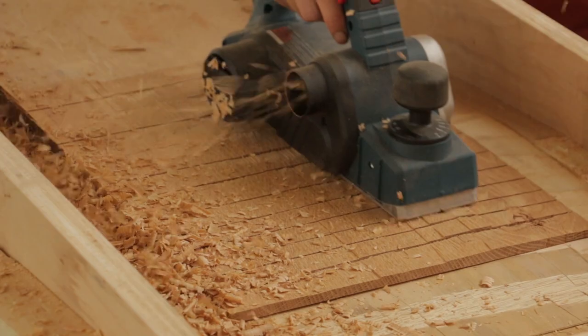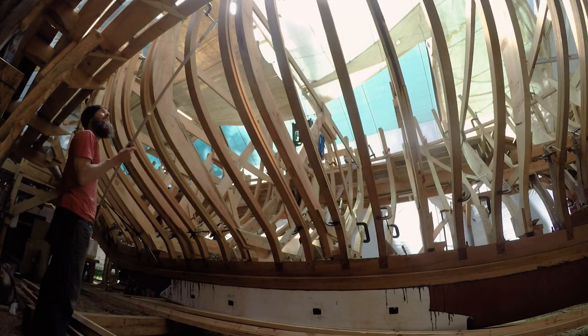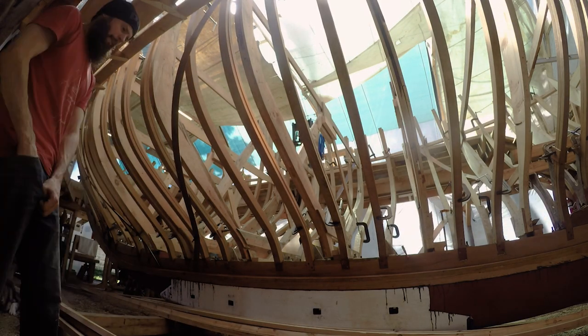In this episode we finally get to scarfing up the planks, but first we install one more strengthening detail to the hull: diagonal bronze strapping.